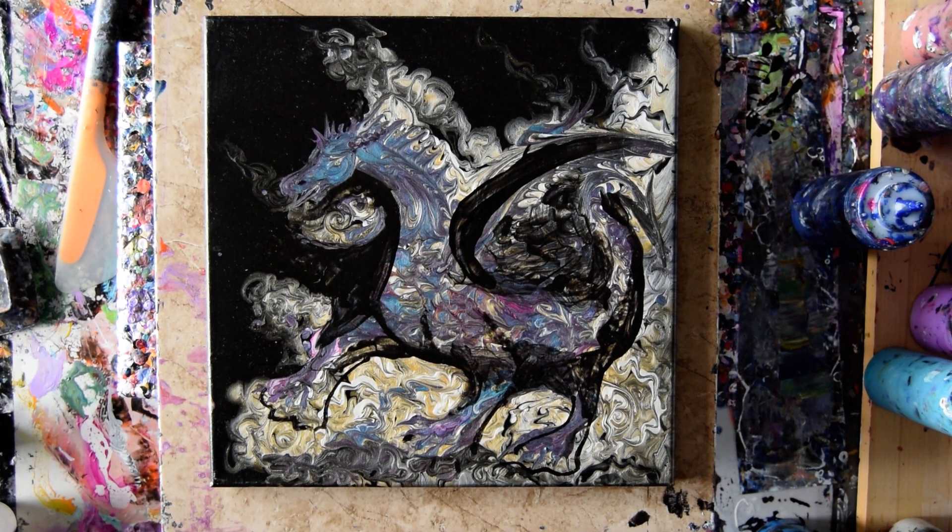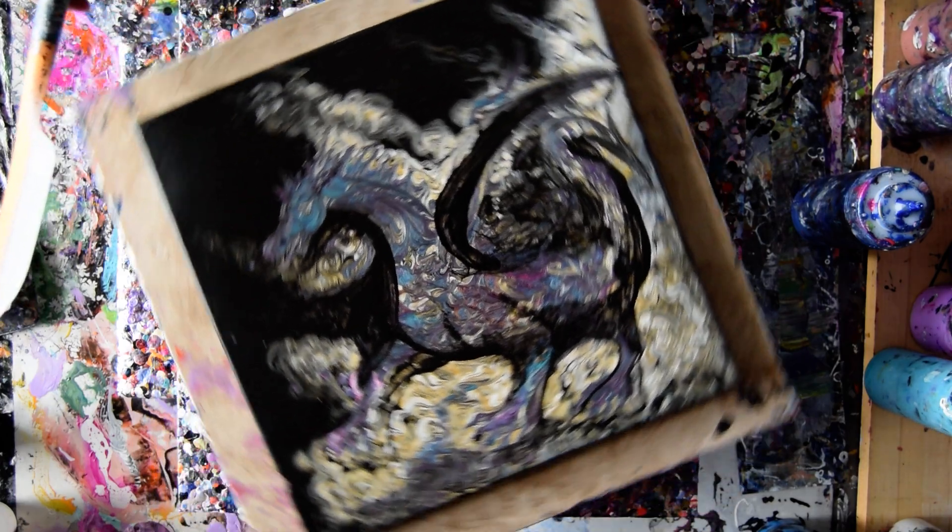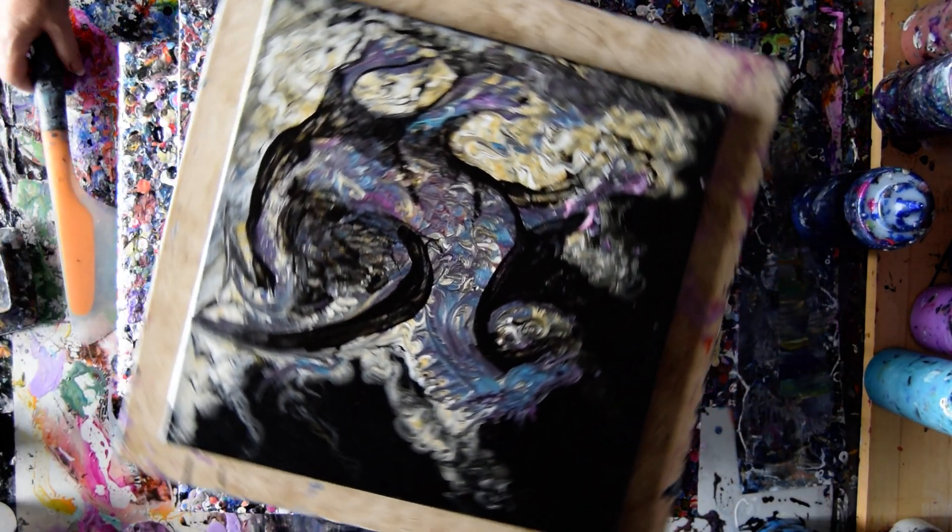Hello again, it's Priscilla Batts out in Springfield, Florida at Expressionist Art Studio Gallery. And that is a dragon that I do not want to continue to see.